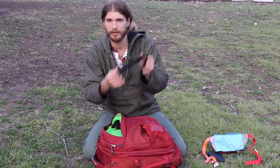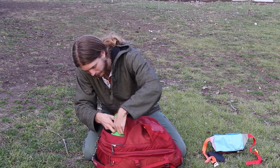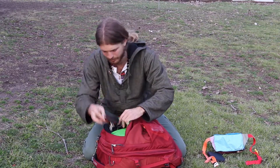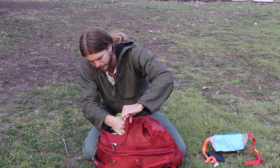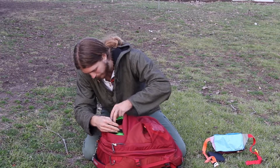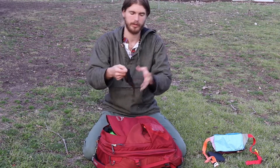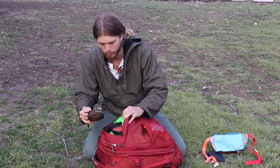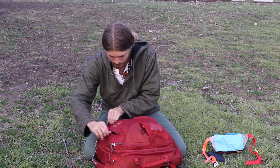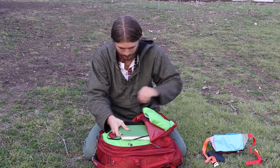I have an eye mask so you can fall asleep on the plane, a first-aid kit, earplugs so you can sleep easier, and a mask for whenever you're walking around in cities or riding a motorbike. When I was in Southeast Asia I really needed that for riding around.